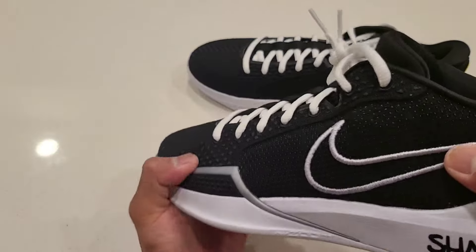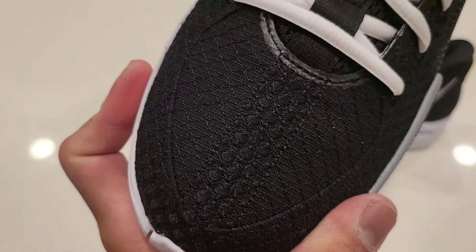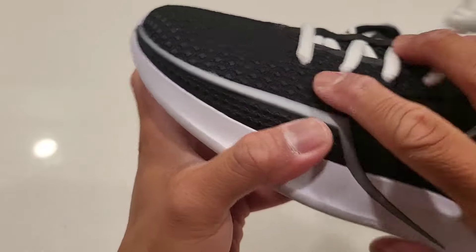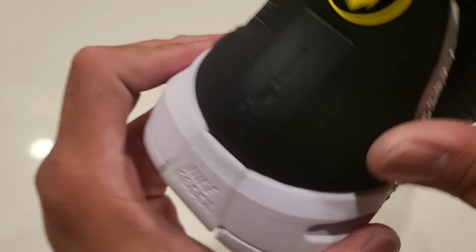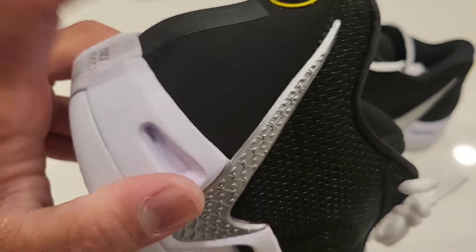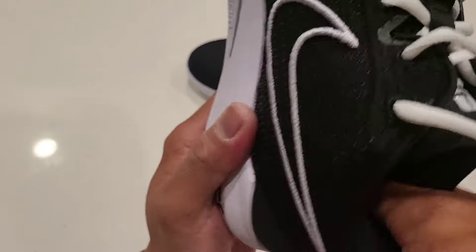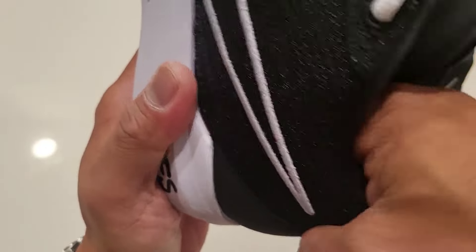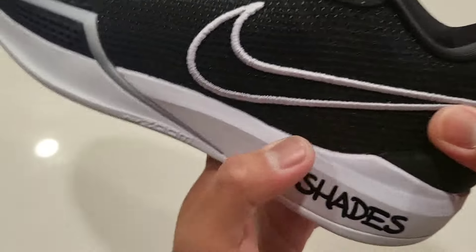Not only does the outsole work and the midsole have the tech, but the upper on these — here we go — you can see the stitching on it. I went with all black; there's a different type of material in the heel tab right there, a different color, a swoosh right there, and it's got a hard heel counter. It's stiff — I like it.